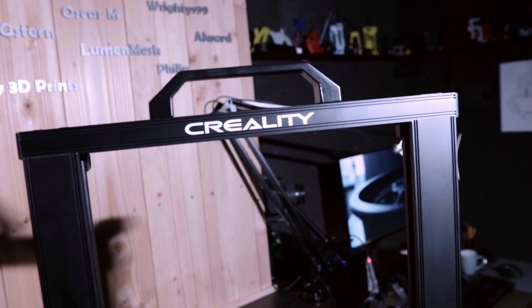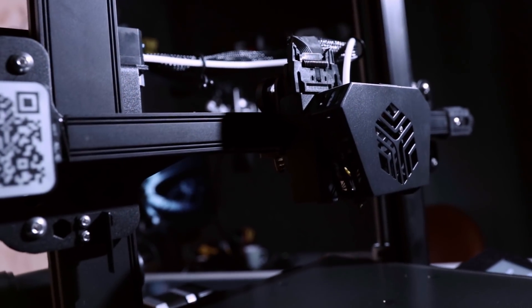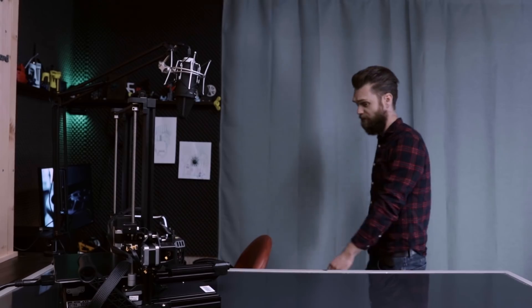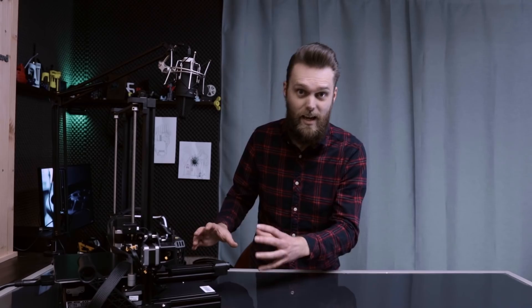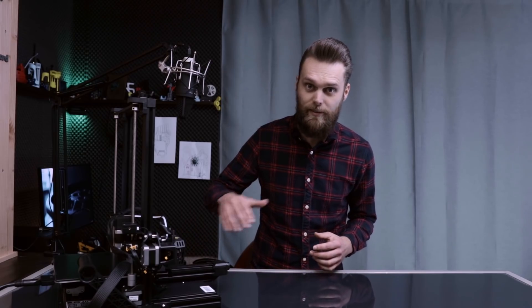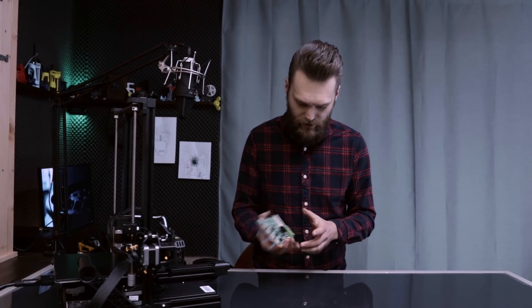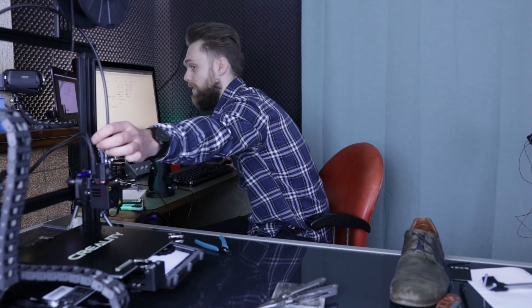Creality has sent me this CR-6 SE to play with, and this is a great moment to make a video about how this thing actually works under the hood. Before we write software for this thing, I think it's important that we at least know a bit about what's happening. I've got this old mainboard which I blew up in one of my earlier videos.